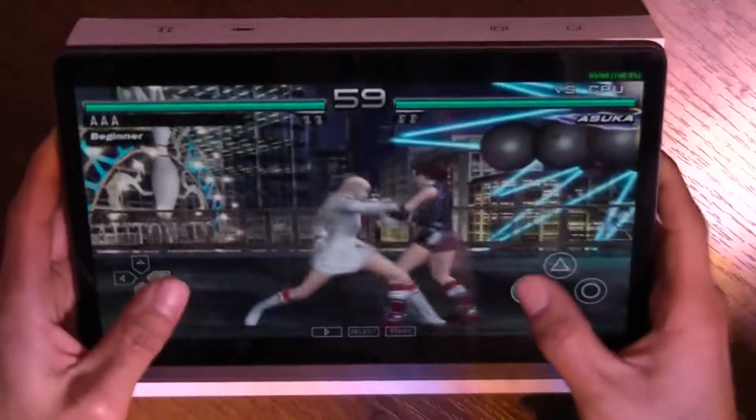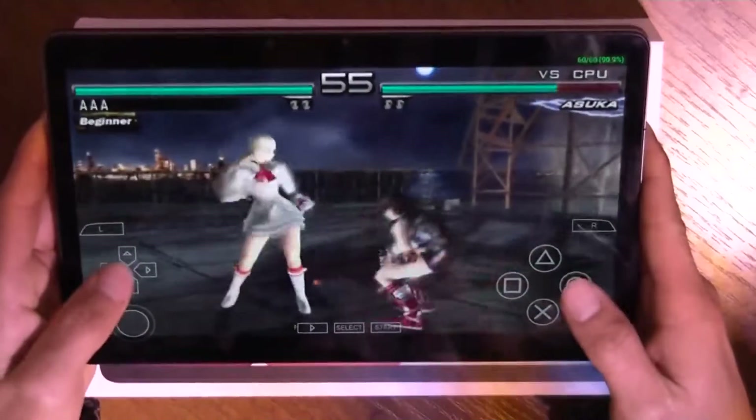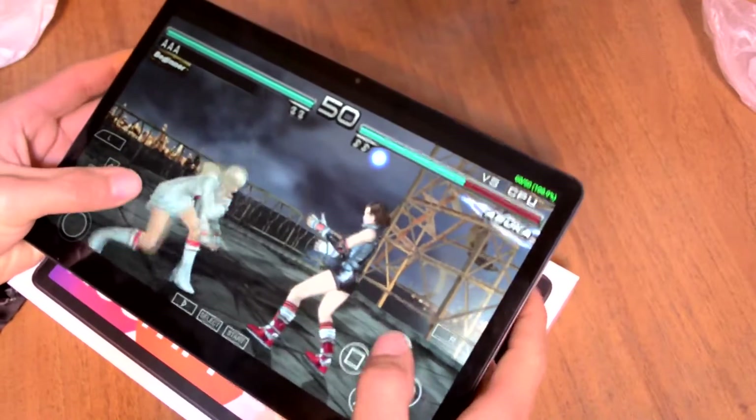I tried to play using touch buttons on smartphones — it was really hard. I expected a better experience on the tablet because of the size, but I see no difference.